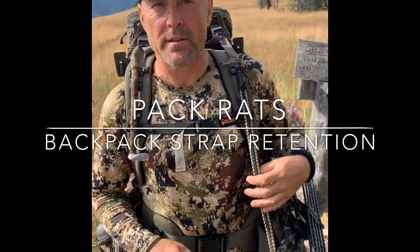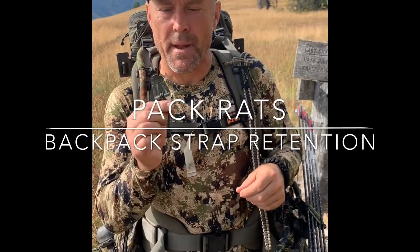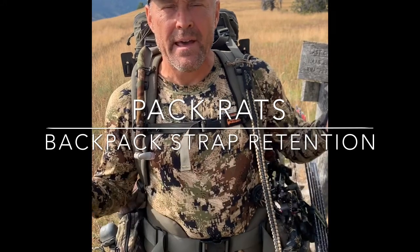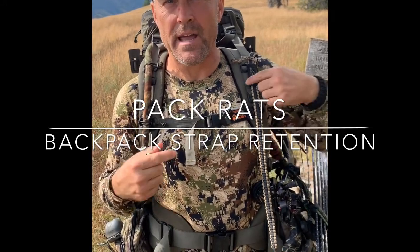I wanted to show you a new product that we released this year called our Pack Rats. It's a neat little device that attaches to the nylon webbing in your backpack strap, and it allows you to walk around hands-free all day while you're carrying your bow sling or your rifle sling in the backcountry.